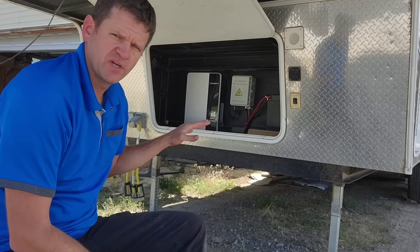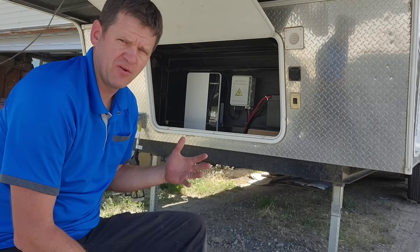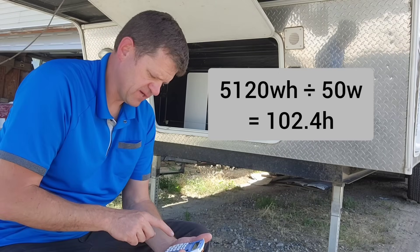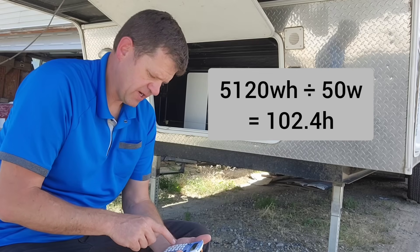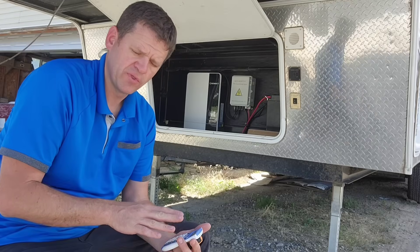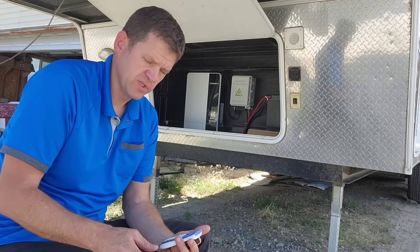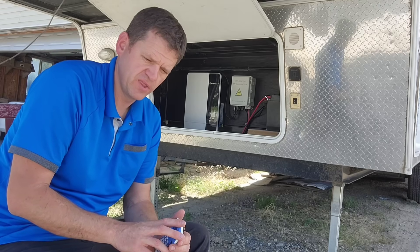When the inverter is idling, it's using 50 watts of power. So if that runs for an hour, it's 50 watt hours of battery power consumed. My battery is 5,120 watt hours divided by 50, I get 102. So I should be able to idle the inverter without the fridge for 102 hours — just over four days. Let's use that calculation and go calculate how much power the fridge is going to use, in theory.